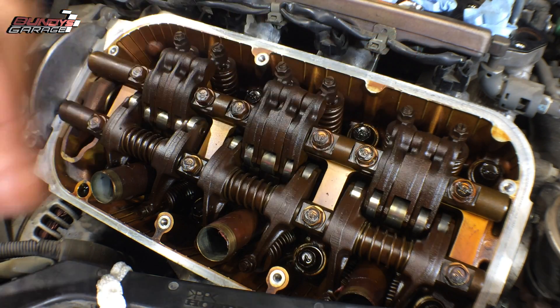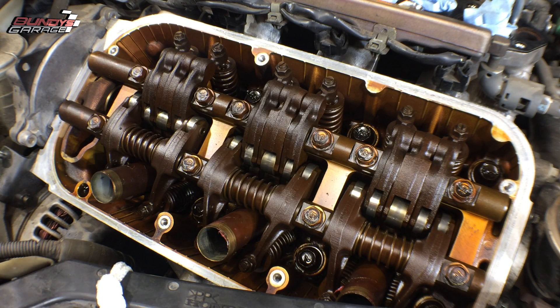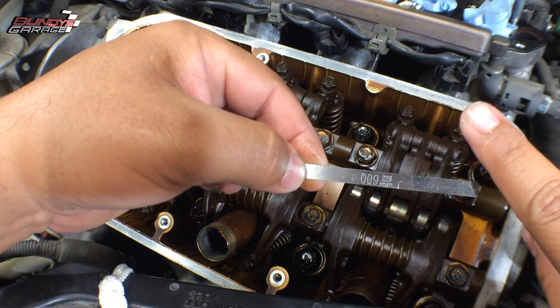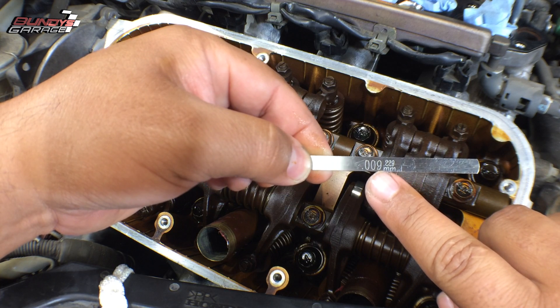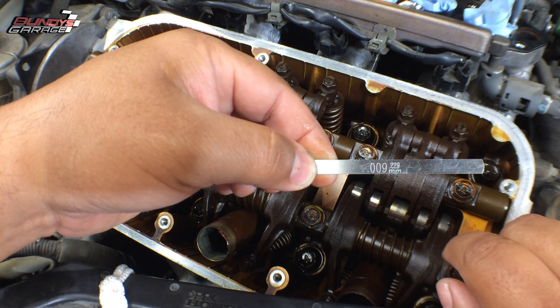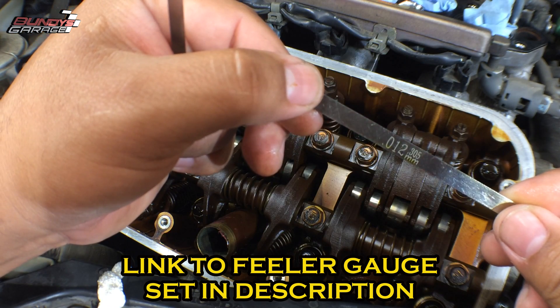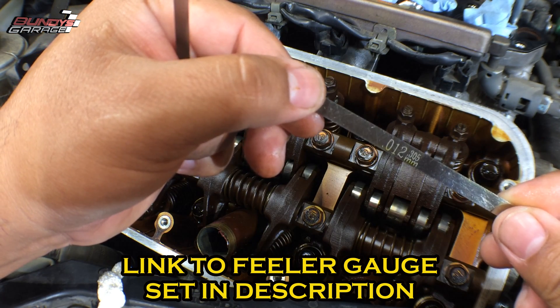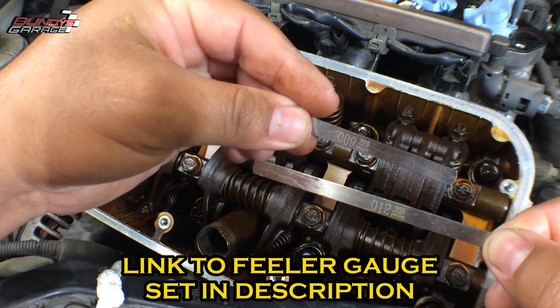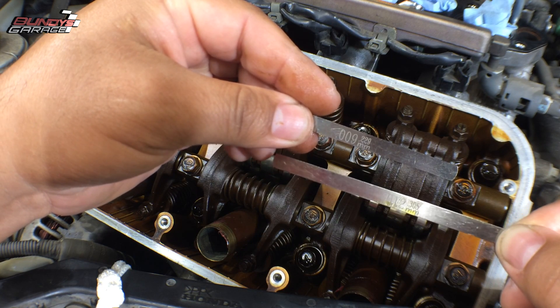The intake calls for 0.22 millimeters. I have a feeler gauge here — I picked this up on the Snap-on truck. These are actually made for dirt bikes, but I like the way they were made and the feel of them. Right here we have 0.229 millimeters, or in inches 0.009 — I use that for the intake. And for the exhaust, you can see 0.305 millimeters, or in inches 0.012. These are the two feeler gauges I use for the intake and exhaust valves when I adjust the valve lash on Honda J-Series V6s.